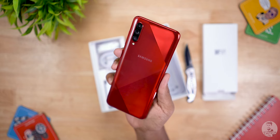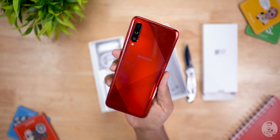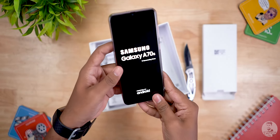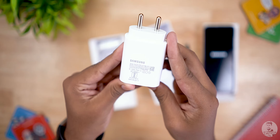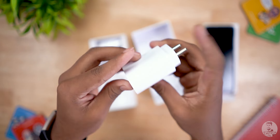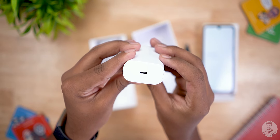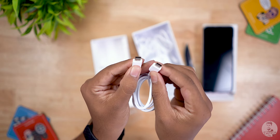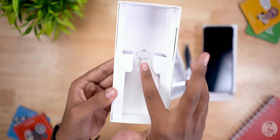It seems to be a design language Samsung is following for the S versions of the Galaxy A series. We have the same diamond design but in red here — it looks different. We then have a 25-watt fast charger with a Type-C port, a pair of in-ear earphones, a USB Type-C to Type-C cable, and finally the SIM ejector pin.